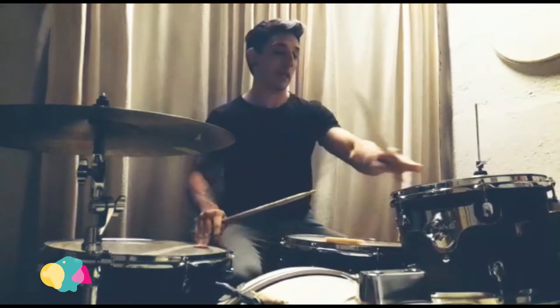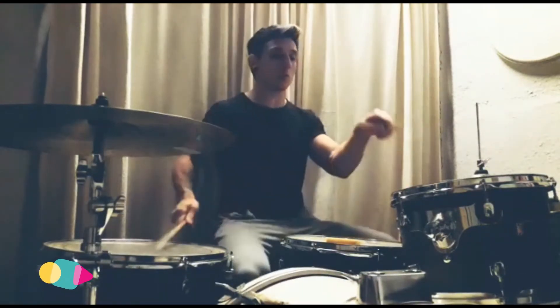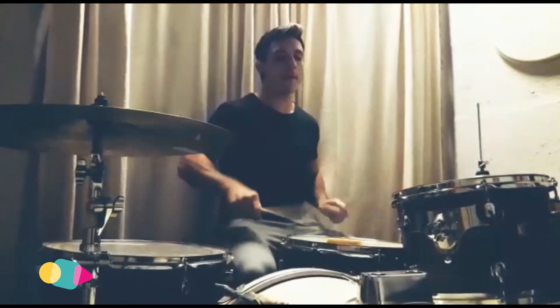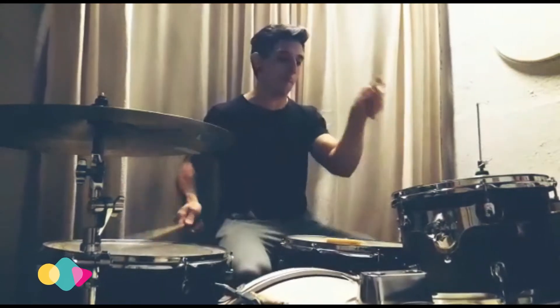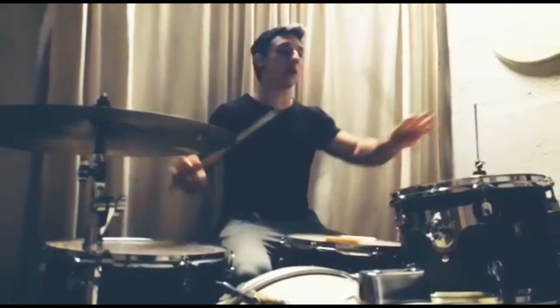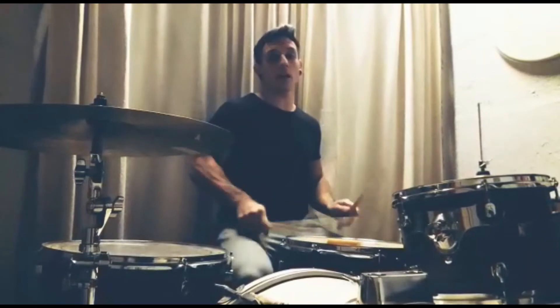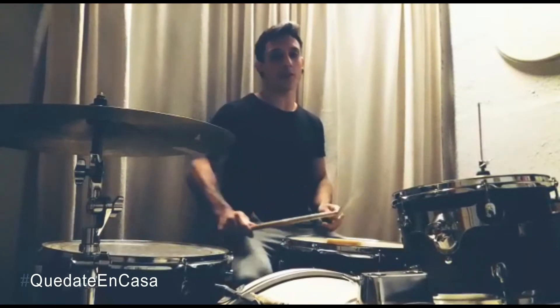Bien, puedo jugar, puedo combinar en el dos y dos para no confundirnos. Y lo que puedo hacer es remarcar el tacho para darle otro toque, ¿sí?